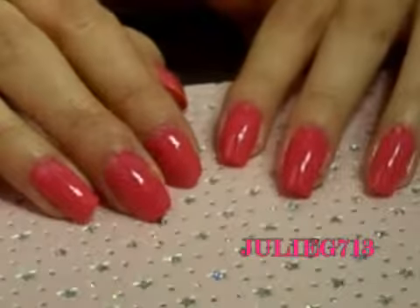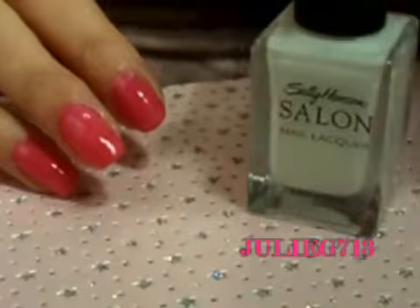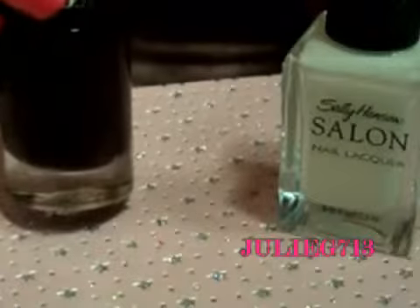It's been a couple of minutes and we've given our nails a chance to dry for a little bit. Now I'm going to paint all my flowers. I'm going to be using a white nail polish — this is Patent Leather by Sally Hansen — and a really dark purple, which is Prune by Sephora.